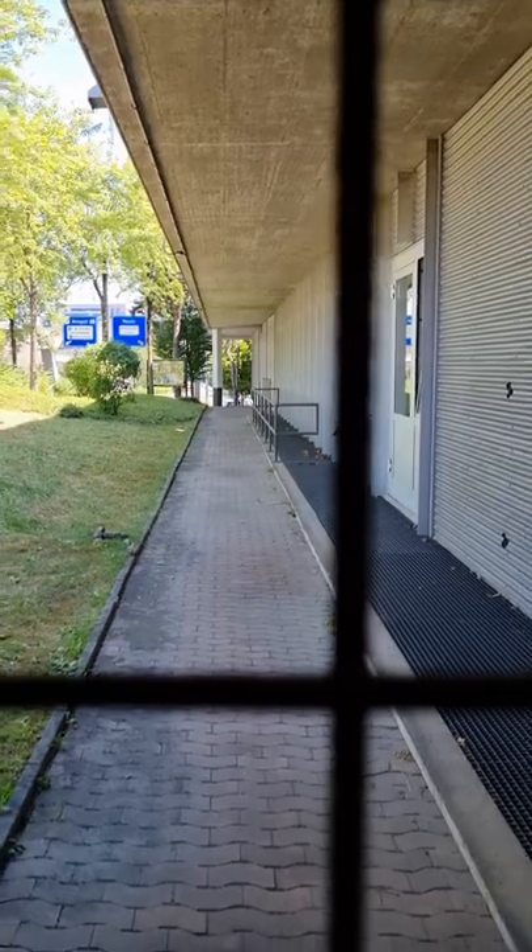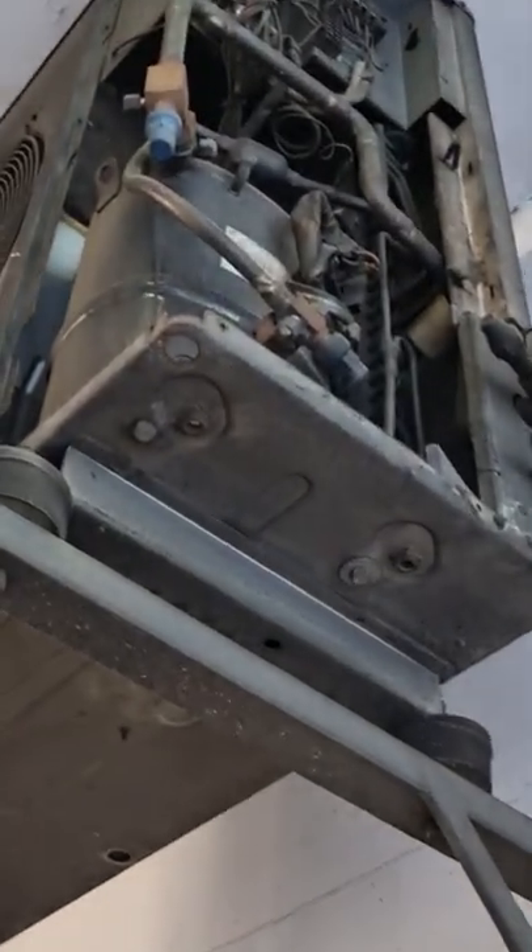Also another air conditioner there — I don't know if you can see it. And it appears that this has a Copeland reciprocating compressor. Very interesting. I'd like to see that running, but it's a really tall, weird one.